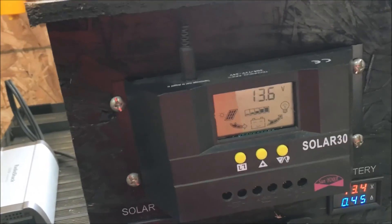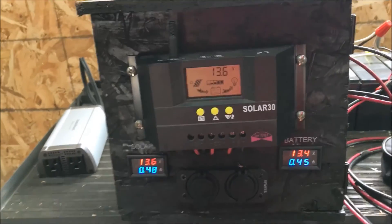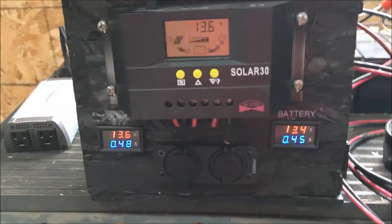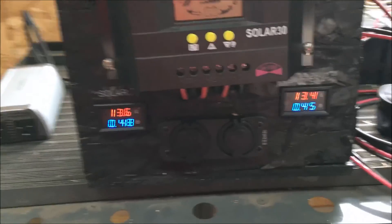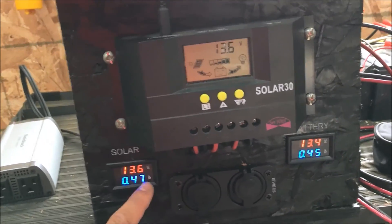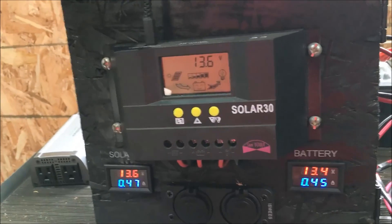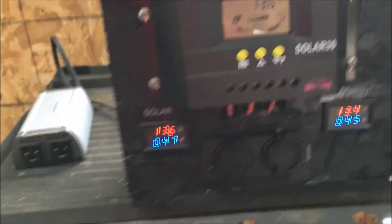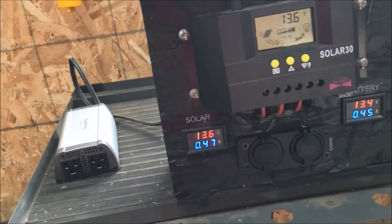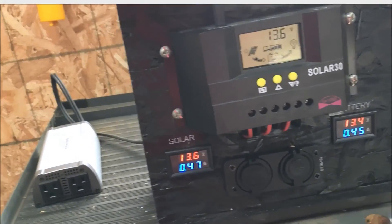I showed the menu on this in the last video. It's pretty self-explanatory and fairly accurate as far as battery voltage and solar panel amperage. I also added two meters — labeled 'solar' and 'battery.' The solar meter reads the voltage and amperage coming in from the solar panel; the battery meter reads battery voltage and amperage going to the batteries. Right now the readings are low because it's cloudy out, but I can roll in some footage from full sunshine.